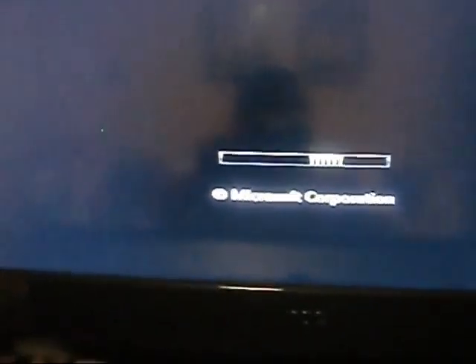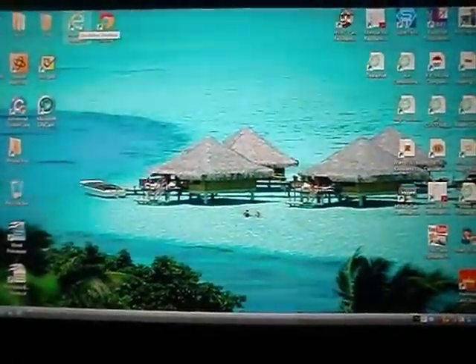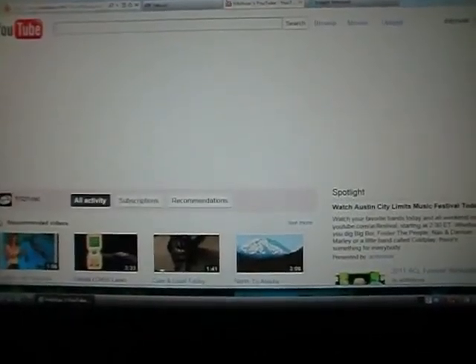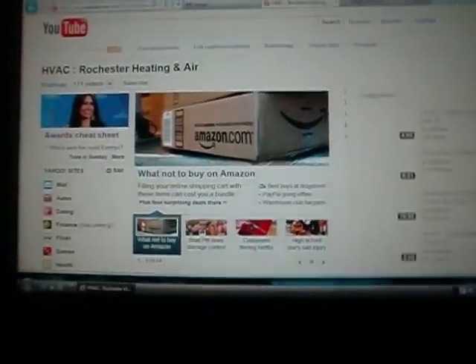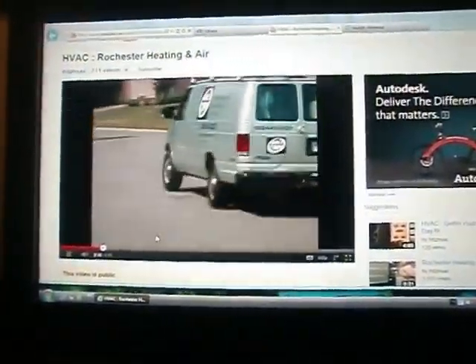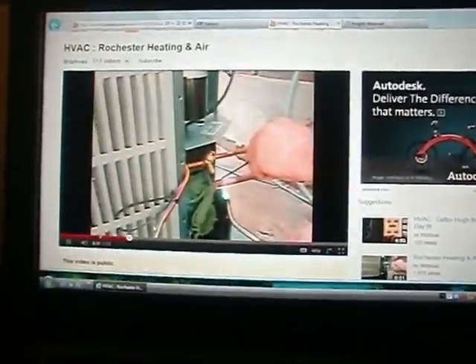Okay, she's booting up. All right guys, we made it to the home screen! I guess I didn't do too bad — I'm by far no computer man, but I'll tell you what, I'm never gonna let that thing get that filthy again. Let's see if the sound and everything's working — get over here to Fritz HVAC and hit some videos. There we go, got some sound! All right guys, I guess I can clean a computer. Thanks for watching y'all — I know it probably wasn't that interesting but I figured I'd share it. Take care, bye bye!